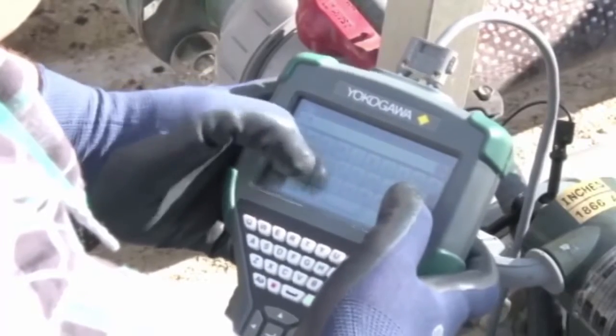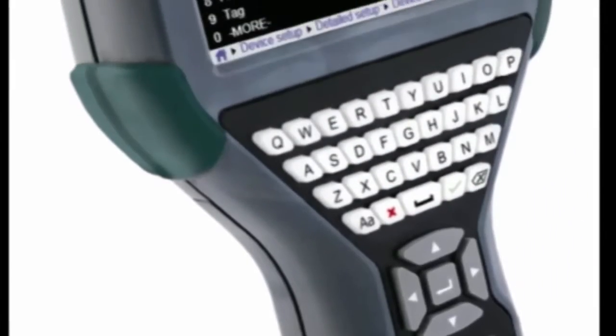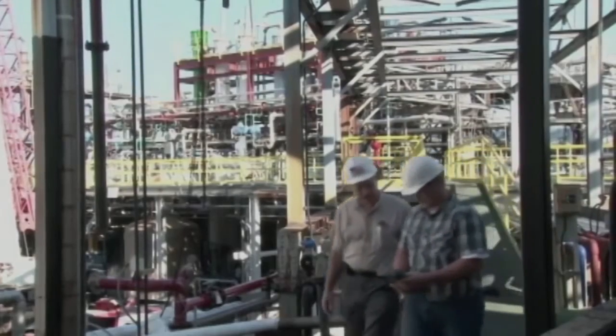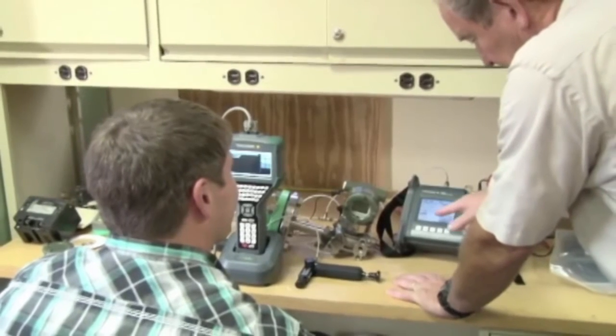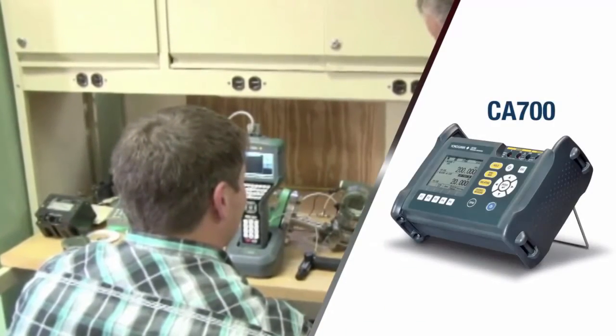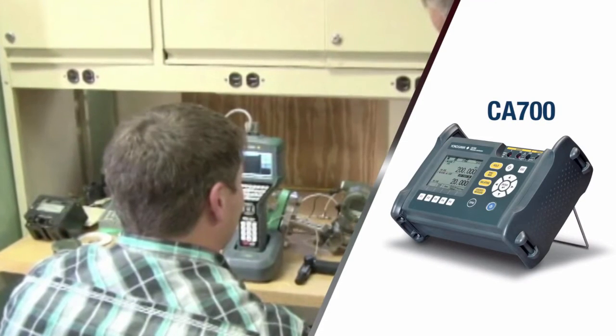The Yokogawa FieldMate Handheld Communicator configures, pulls, and trims all HART field devices, ensuring the products in your facility are commissioned correctly. In addition, the YHC5150X works with calibration equipment such as the CA700 pressure calibrator to perform verification trim functions as required.